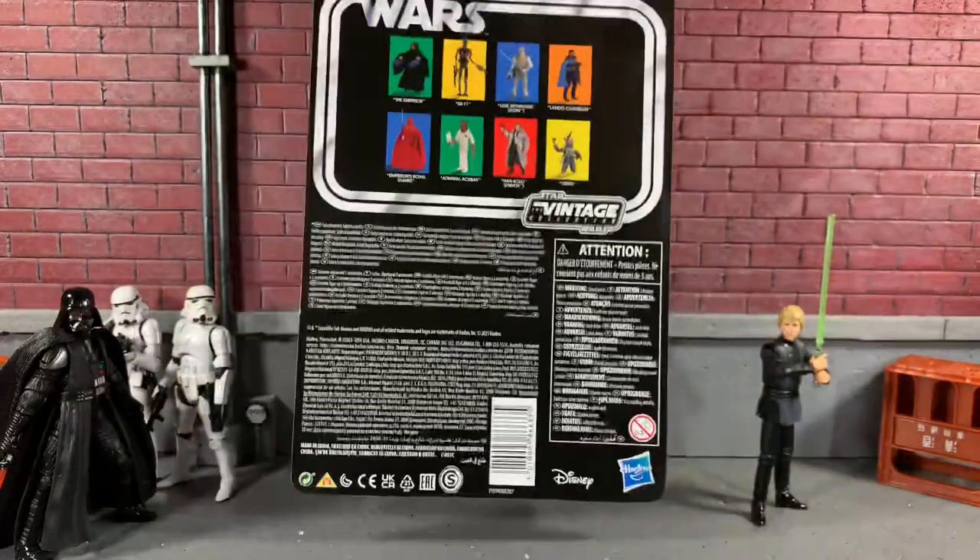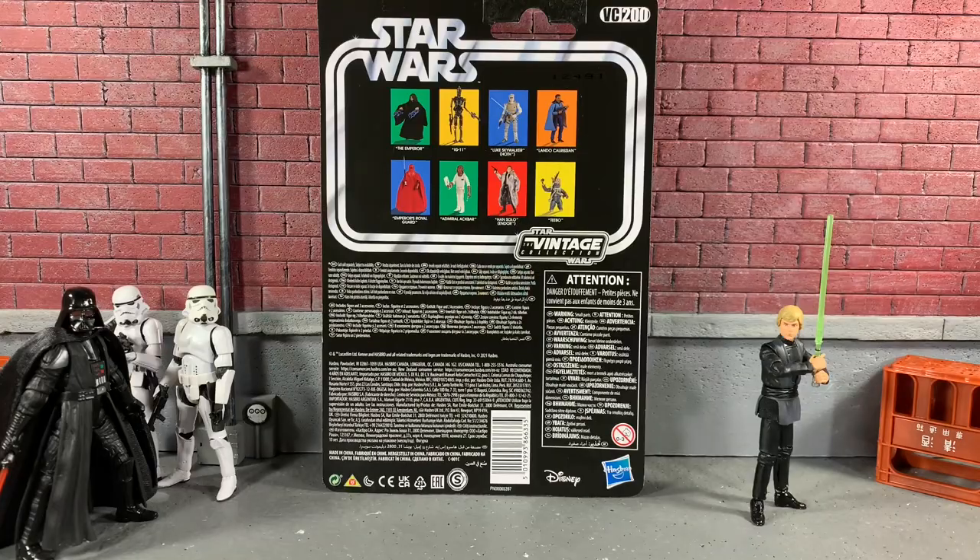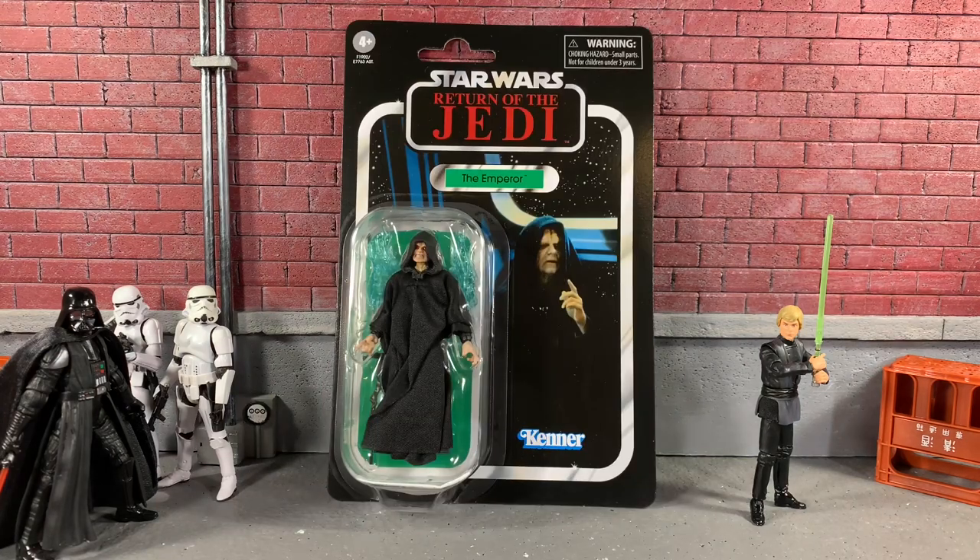I'm absolutely stoked. On the back of the card, the Emperor is VC200, and you can see the wave that he came in. For some reason they still didn't have Tebow, so maybe they'll have Tebow tomorrow. Without further ado, thanks for checking out today's video — let's open up the Emperor from Return of the Jedi Vintage Collection and take a closer look.